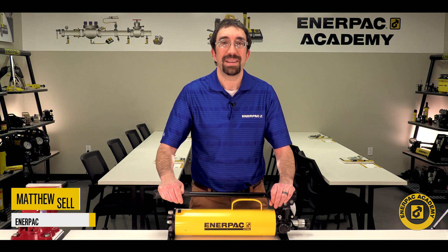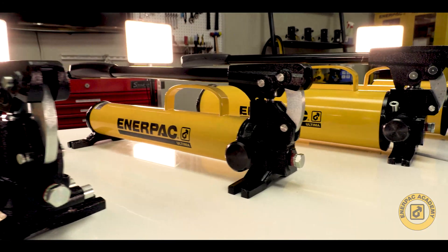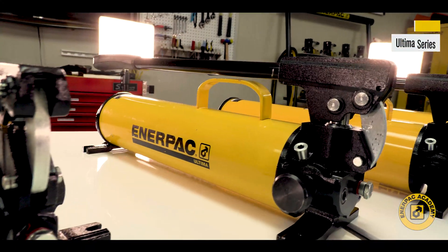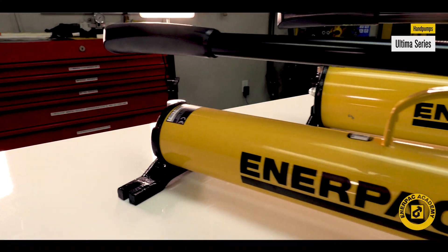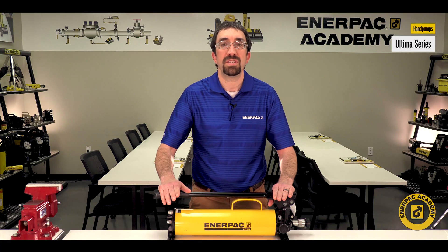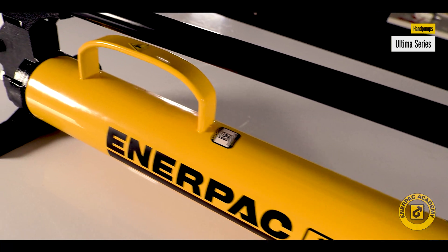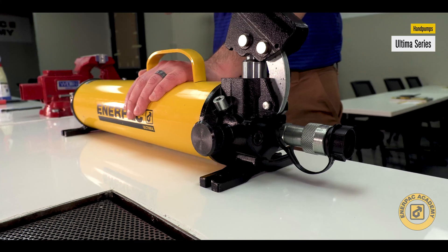Hello and welcome back. I'm Matt Sell for the Enerpac Academy. The Ultima steel hand pumps include the latest addition of the iconic P39 and P80 hand pumps. These pumps have been a standard in the industry for decades. The Ultima versions include many new features that improve these well-known models.